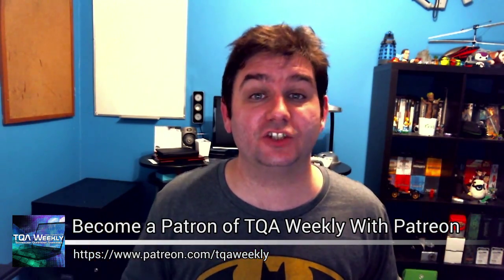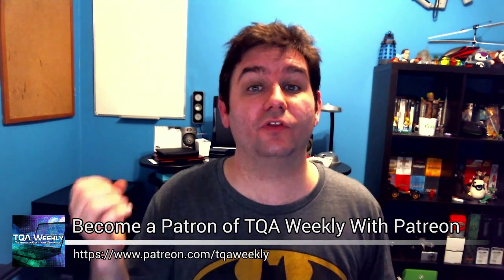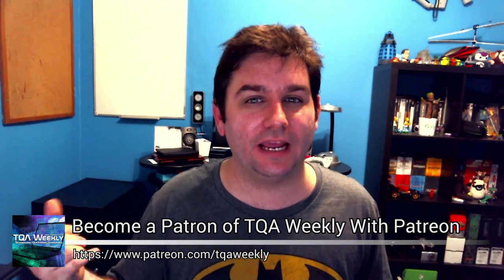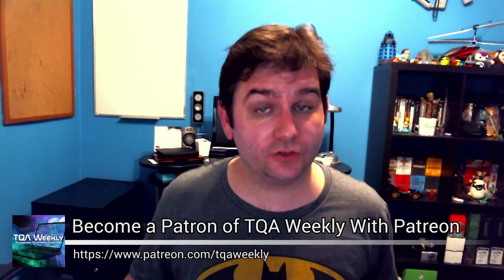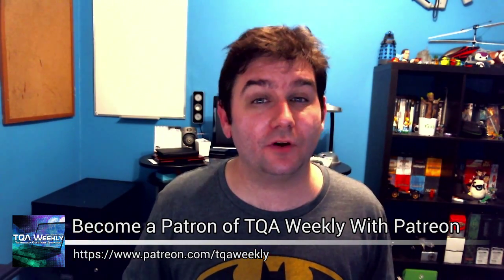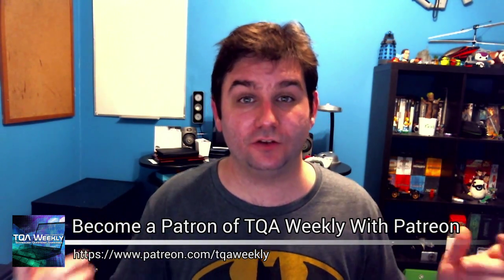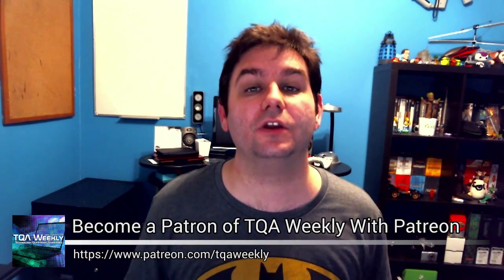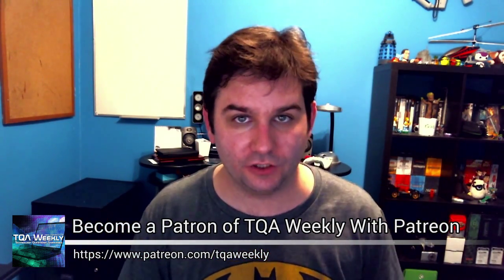For those who are fans of my show and like the premise of it — that I try to help those who are new to technology — you can go to patreon.com/TQAWeekly where you can become a patron of the show. You help fund the show so I can build better sets, get better green screens, better cameras, and buy hardware to demonstrate how technology works. You can also visit tqaweekly.com and go to the support us page, and the links are down below for anyone watching on YouTube.